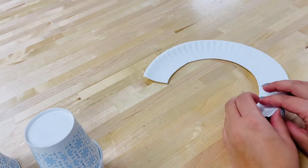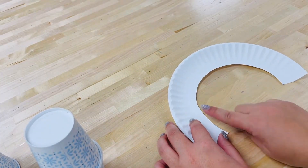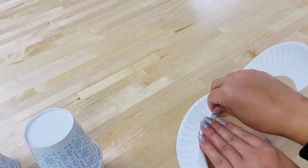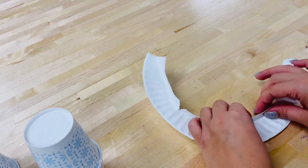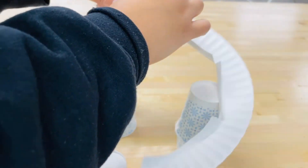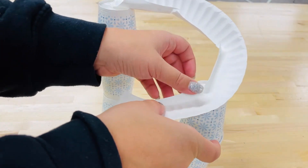Before taping the track onto your cup tower, you may need to fold the sides of the track so that the marble doesn't roll out. As you tape your track together, make sure you test and make modifications to make it even better.